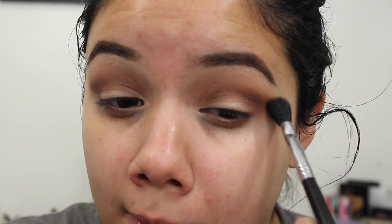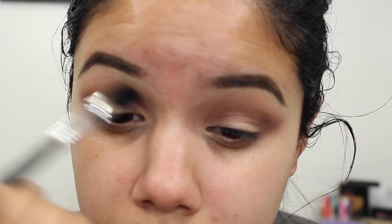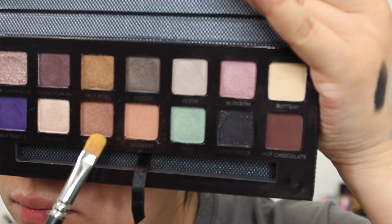Then I take a fluffy brush — a Sigma E40 — and blend out the Hot Chocolate that I put directly into my crease. I want it to be intense but with no harsh lines. After any eyeshadow application, just make sure to blend it out and you can always add more product to intensify if you've lost some color.